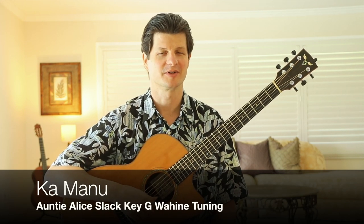Aloha! In this segment, we're going to look at a wonderful piece called Kamanu, which was composed by Auntie Alice Namakelua. First, I'll play the piece, and then we'll talk a little bit about it.